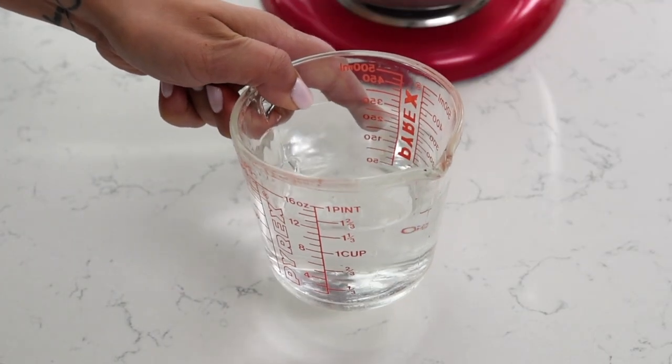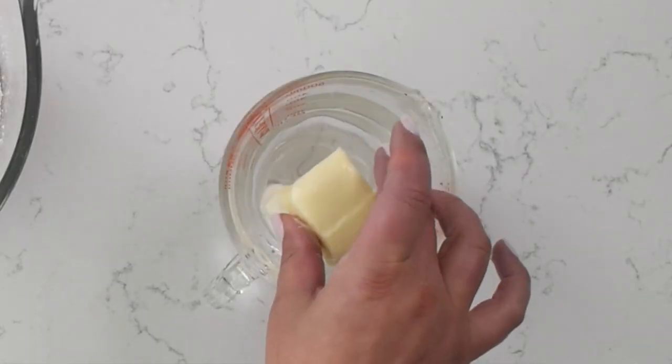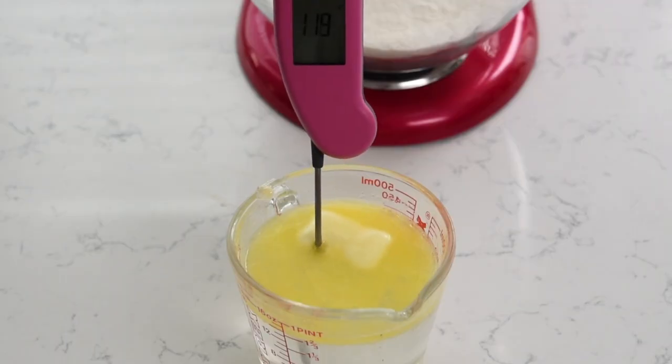Now we're gonna make the wet ingredients. Mix one and a half cups of water with six tablespoons of butter. We're gonna heat that in the microwave on 30-second increments until the temperature reaches between 120 and 130 degrees. The best way to determine the temperature of the water is using an instant-read thermometer — as soon as you put it into the hot water, it tells you the temperature. I highly recommend getting one because it really will help you whenever you're working with yeast.